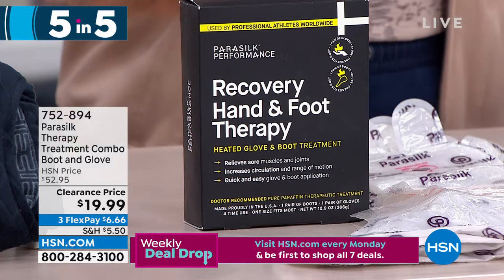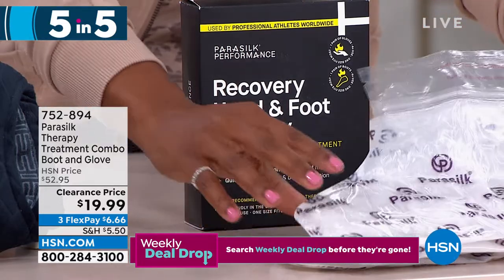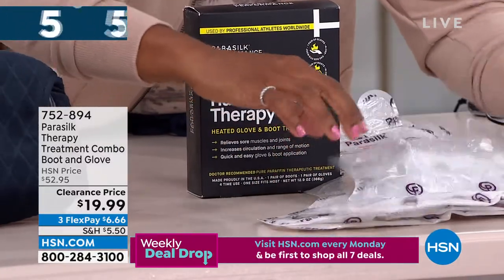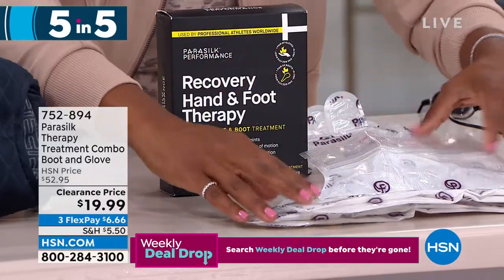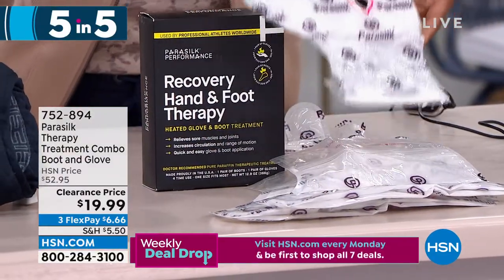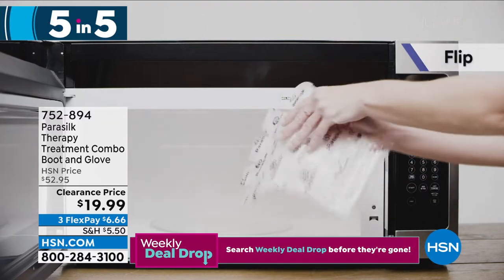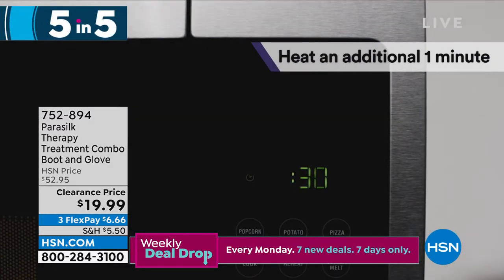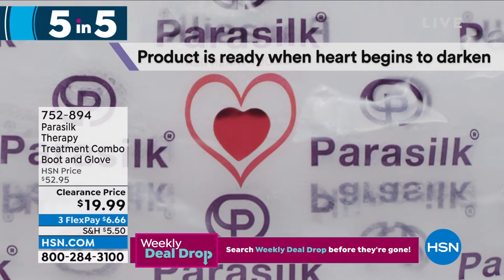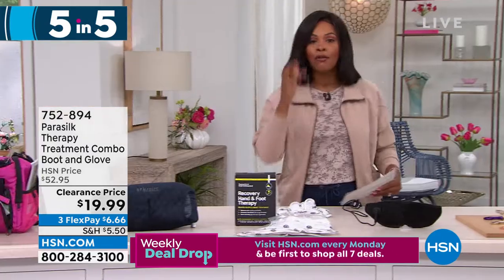Third of our Five and Five: from Parasilk, the Therapy Treatment Combo Boot and Gloves. Like a paraffin treatment at the salon — you dip in hot wax, it soothes your muscles and skin — this does that for your feet and hands. A great way to kick up your self-care routine. Less than $20, down from over $52. You get a blend of paraffin waxes, cold-pressed coconut oil, vitamin E, and lavender oil. Item 752894.